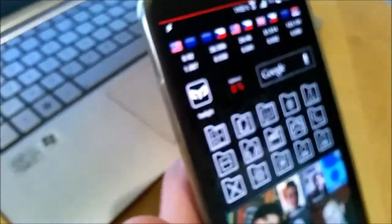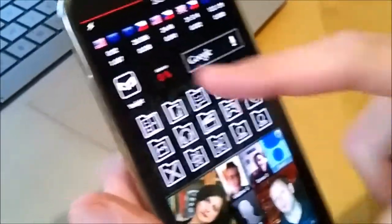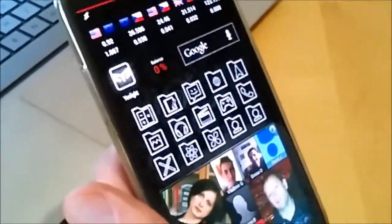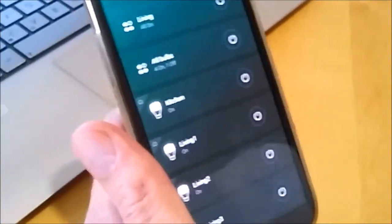We have the Yeelight application, as I said. Don't use Mi Home, because Mi Home doesn't allow you to activate developer mode. Developer mode means that you can control the light from other applications besides Xiaomi's.